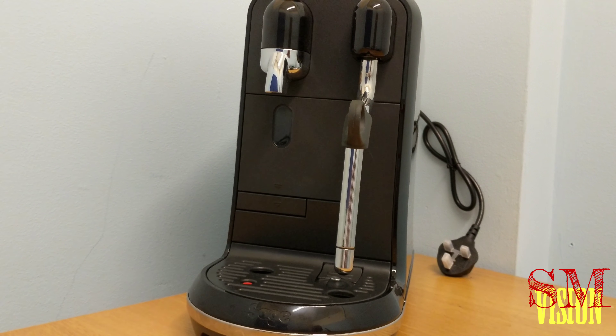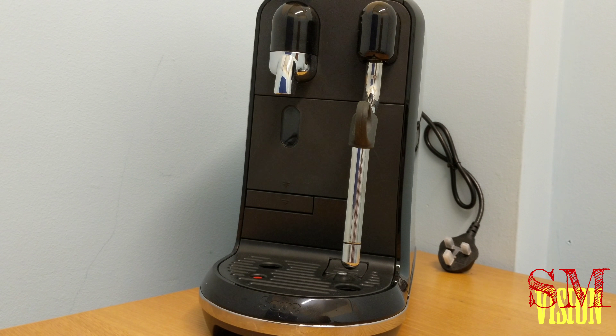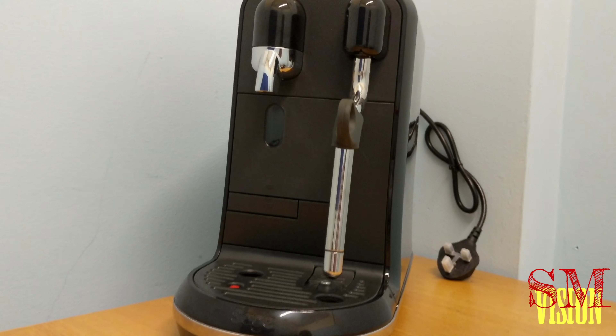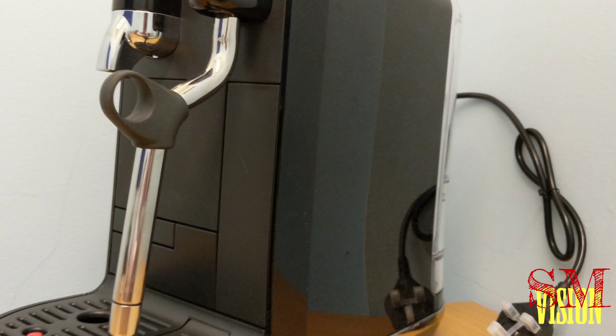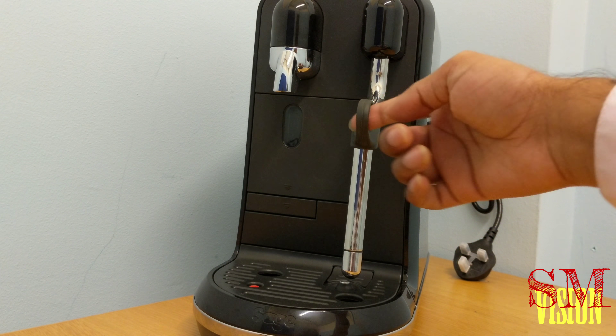If you're looking for the latest and greatest Nespresso coffee machines, you're in SM Visions. This is the Nespresso Sage Uno coffee machine — brand new, comes in matte black and gray all the way through, gray in the middle and matte black on the side, to give you a superb look and a nice uniform finish.